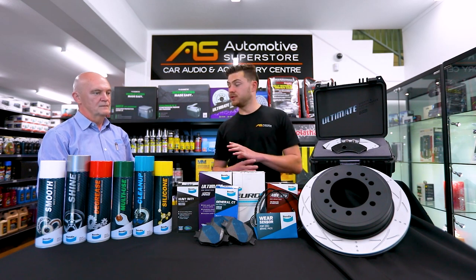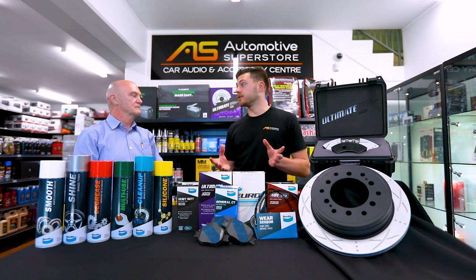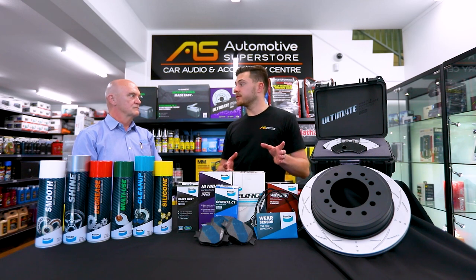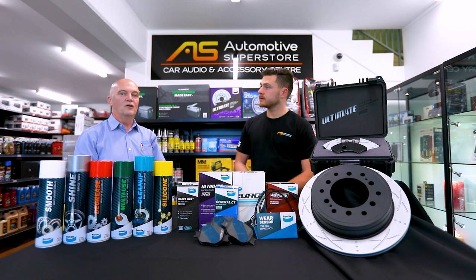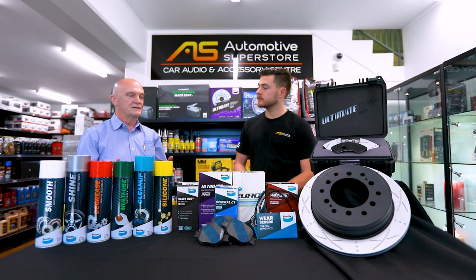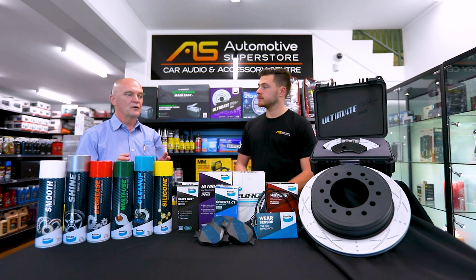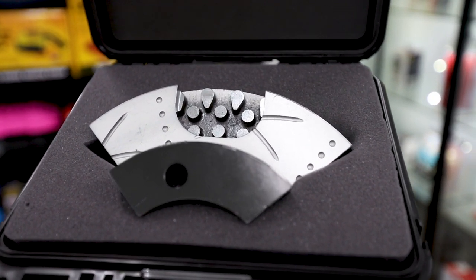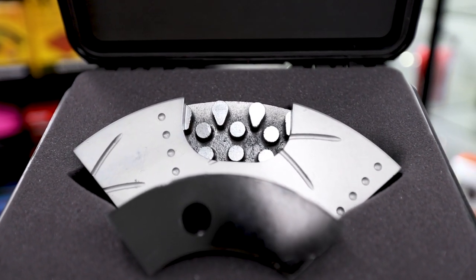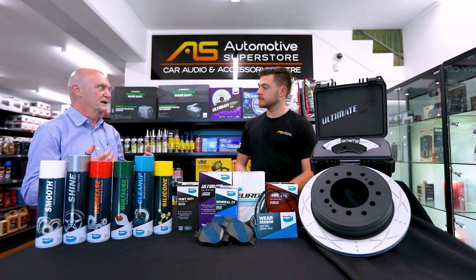Going on that durability aspect, to try and make these as durable as possible, what sort of materials have you opted for when designing this rotor? It's a high carbon product. It is the standard for the marketplace. The majority of good high-performance rotors will be a high carbon product and that's exactly what we're using. We wanted to make sure that if it's a high quality product, it meets all the high quality standards that the market expects.